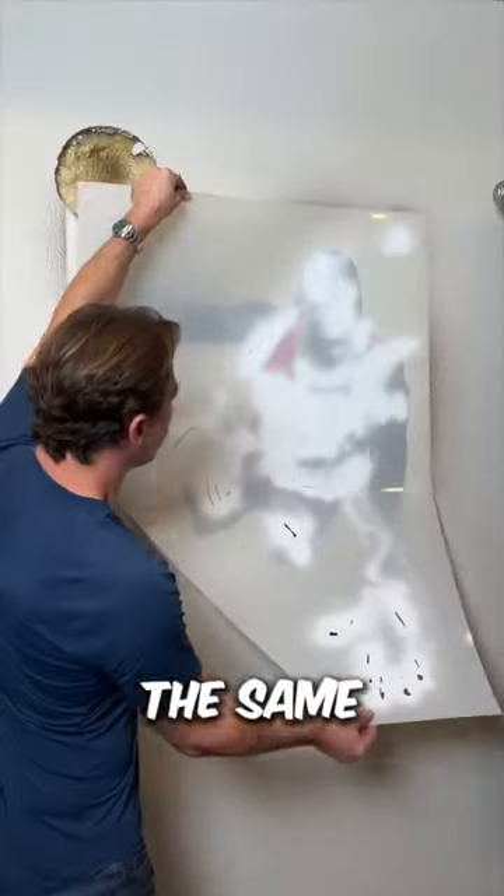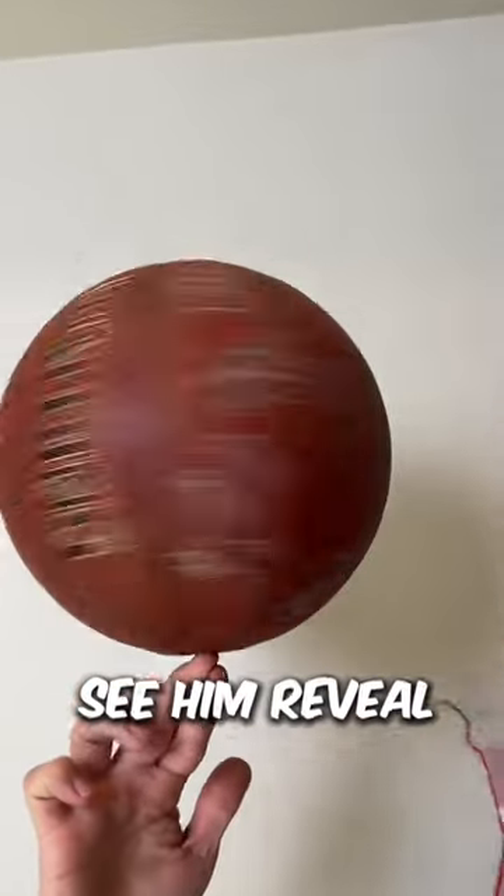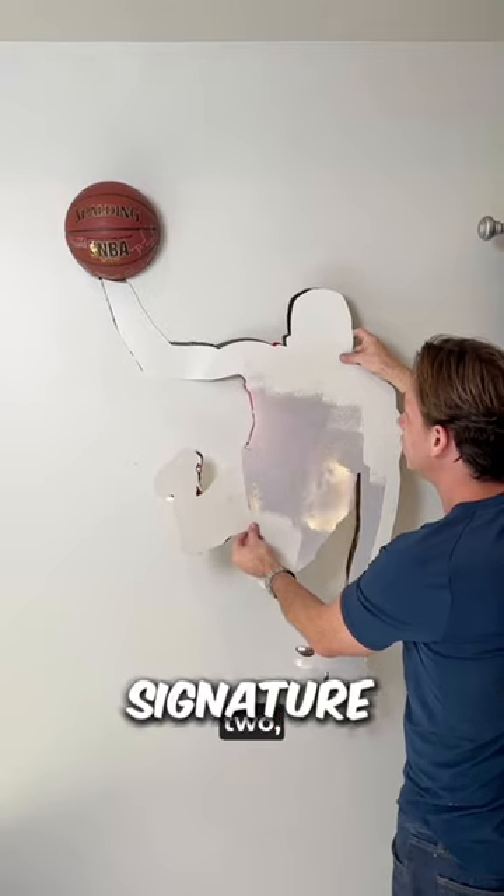He repeats the same process for the other parts of Michael Jordan's outfit. Finally, we see him reveal the amazing portrait of Michael Jordan making his signature move.